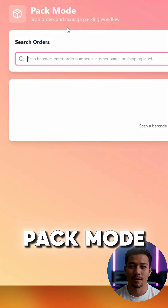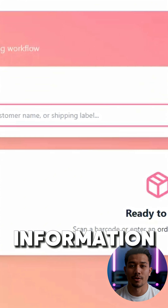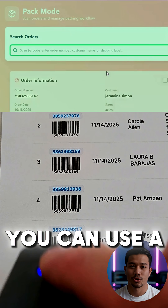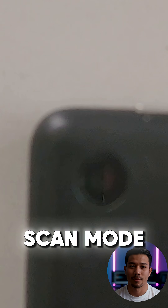Next, let's load an order into pack mode. You have two ways to do this. The first method is typing in the order information manually, like the order number or the customer's name. The second and usually faster method is scanning the barcode. You can use a Bluetooth barcode scanner, or you can use a tablet's built-in camera by opening scan mode inside the app.